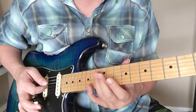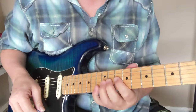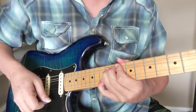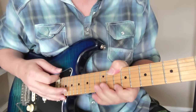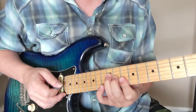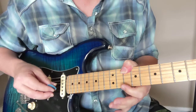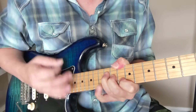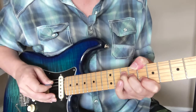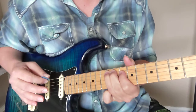He might have some whammy bar happening in there - that kind of double-stop bend riff. Then he's going to have his thumb up here on the 10th fret, and this is going to be like a D chord shape down here going to the 12th fret on the little string. He's got a little riff in between and it changes a lot.